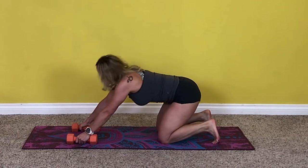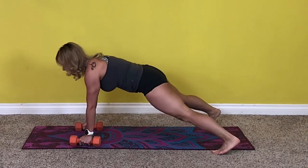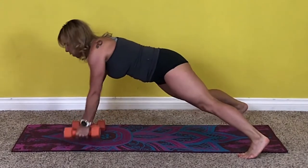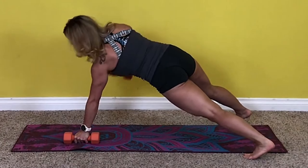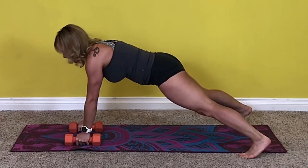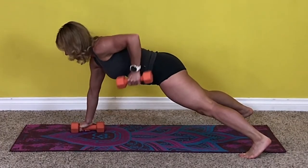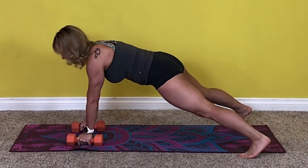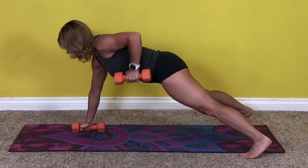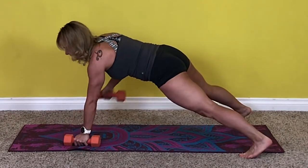Assume your position — plank, whichever one it is, with a nice wide stance. Try not to shift or twist your body when you're rowing — we don't want to twist like this. Keep it as square to the ground as possible, no movement in the spine. We need to squeeze the back — think about your back muscles. We do sixteen rows, then hold the plank for ten seconds.